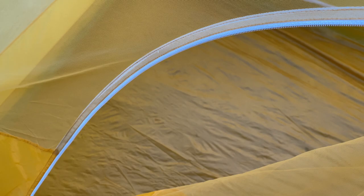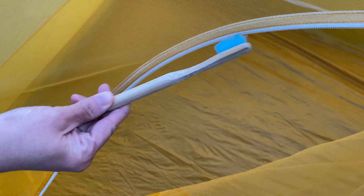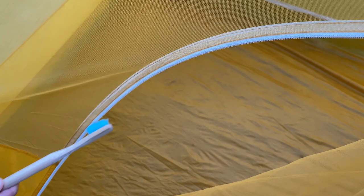On your tent and other items of gear, cleaning your zippers is essential to keep them healthy and working well. They're made of small moving parts that over time will wear, so simply clean your zippers with mild soapy water and a toothbrush.